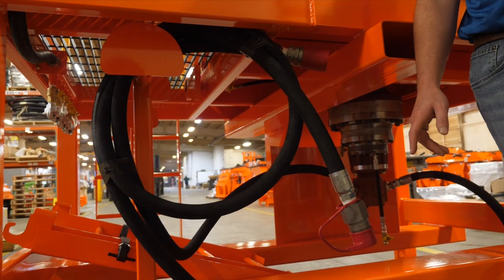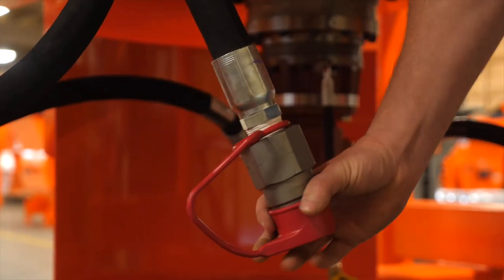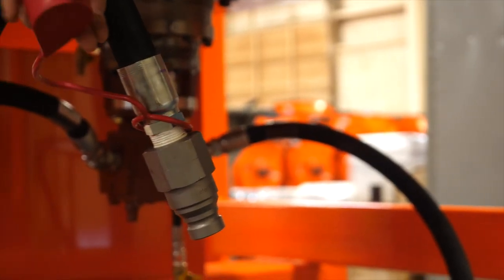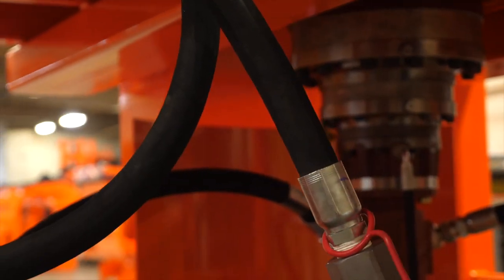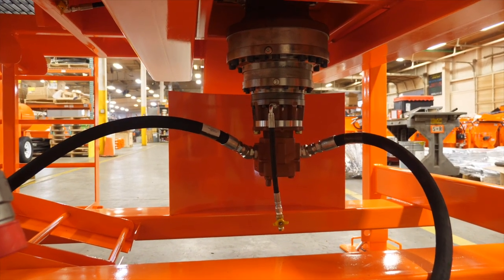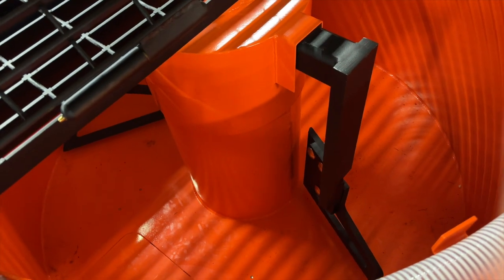This particular pan mixer is set up for a hydraulic power supply, powered off of a pump. It has one-inch quick disconnects to plug into a pump or into an electric-to-hydraulic power supply. This model is set up with a hydraulic motor to a gearbox drive to drive the paddles in the mixer.